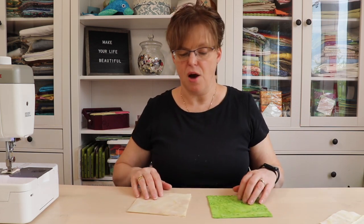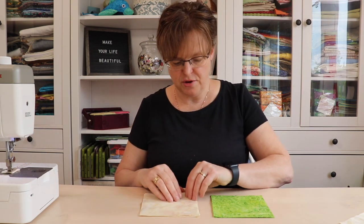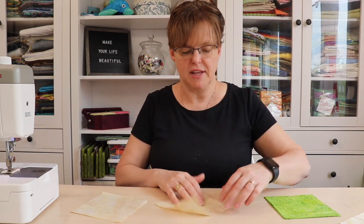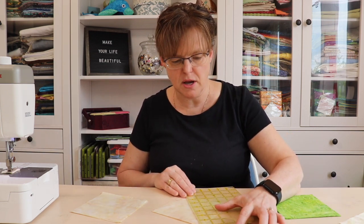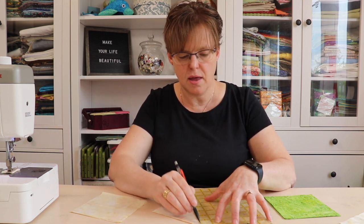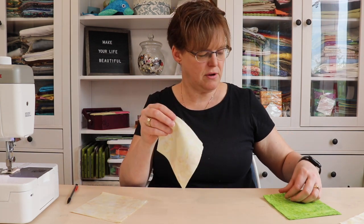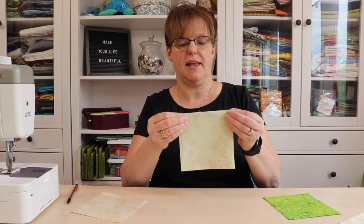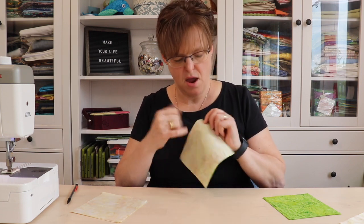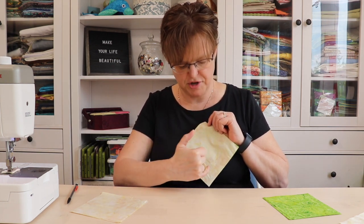Set the background squares aside for now and get started making the quarter square triangle pieces. Take the background five-and-a-half inch squares and mark a diagonal line on the back side of the fabric, just from corner to corner — I'm using a regular pencil. Then take a background fabric and a feature fabric, put them right sides together, and stitch a quarter inch away on both sides of that marked line.